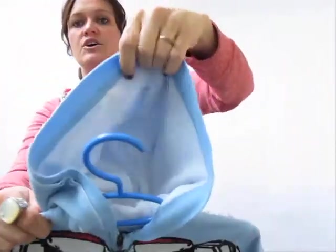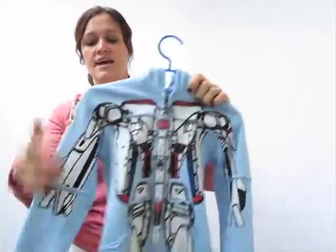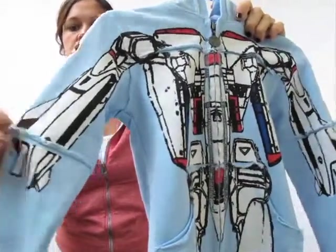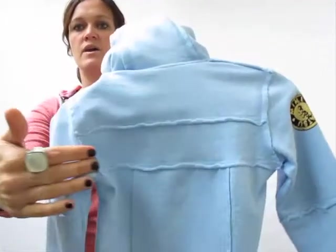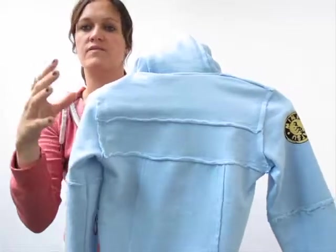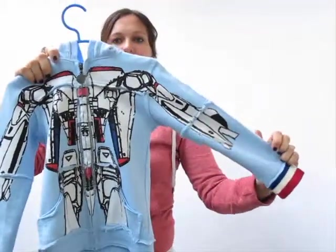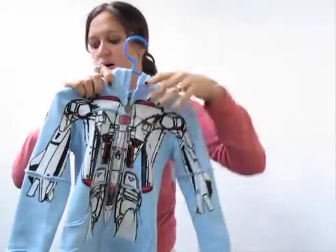It has a fleece lined hood that's super soft to the touch. The edges with the stitching are a distressed seam, which you can see throughout the piece to give it that extra style and more of that vintage feel. This Transformer piece is definitely an office favorite with a great graphic that's screen printed on.